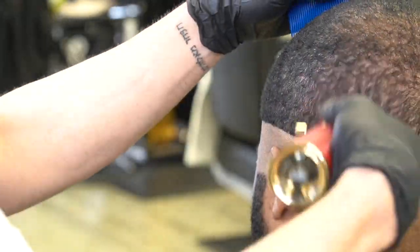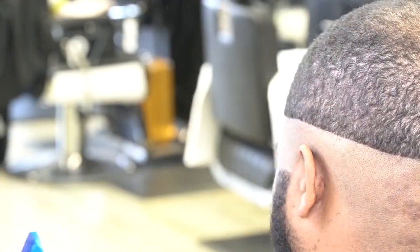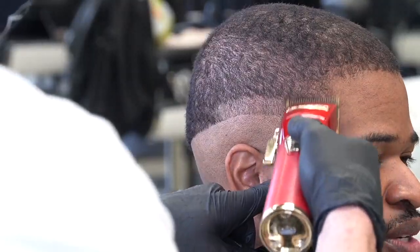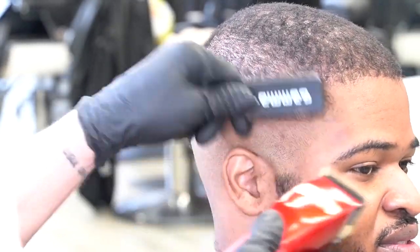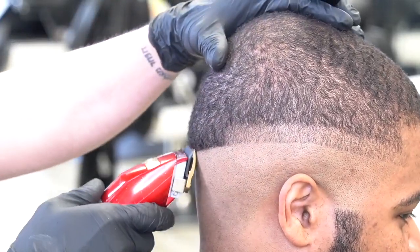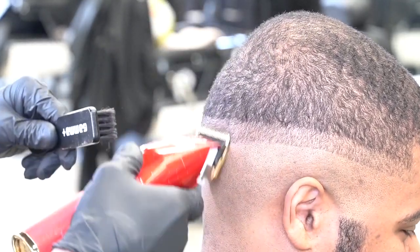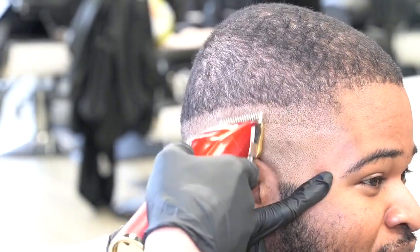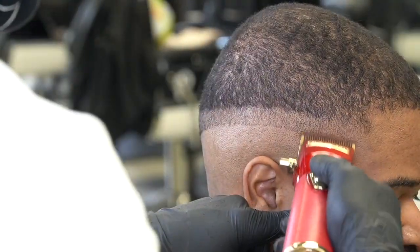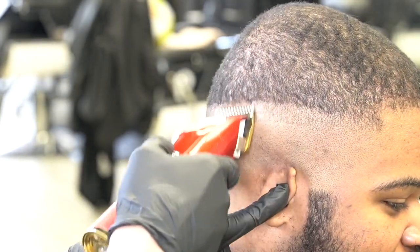I've got the number one and a half going up to his parietal ridge to get a nice foundation to fade into. Now I've got to establish my first guideline — blade open, going up about three-quarters of an inch and flicking out. After I've established it, I lay my blade flat and get all the hairs to one desired length. Then I go open halfway and close: blade open to the top of the guideline, close halfway at the midpoint of the guideline, close all the way at the bottom, and take that bottom line out.